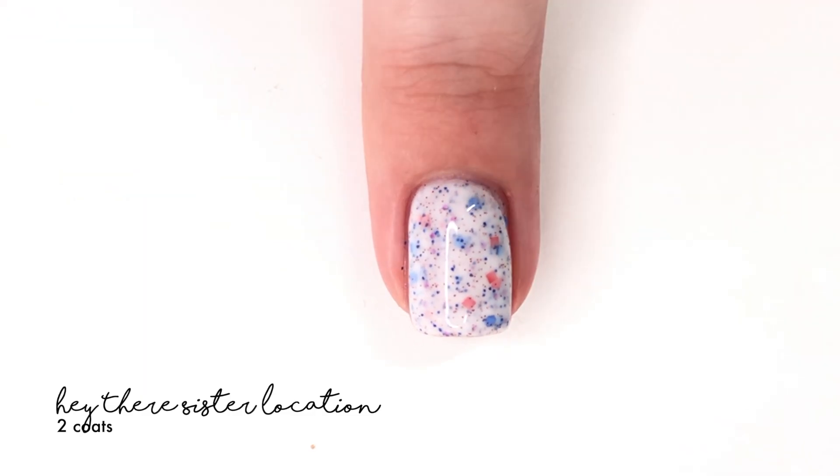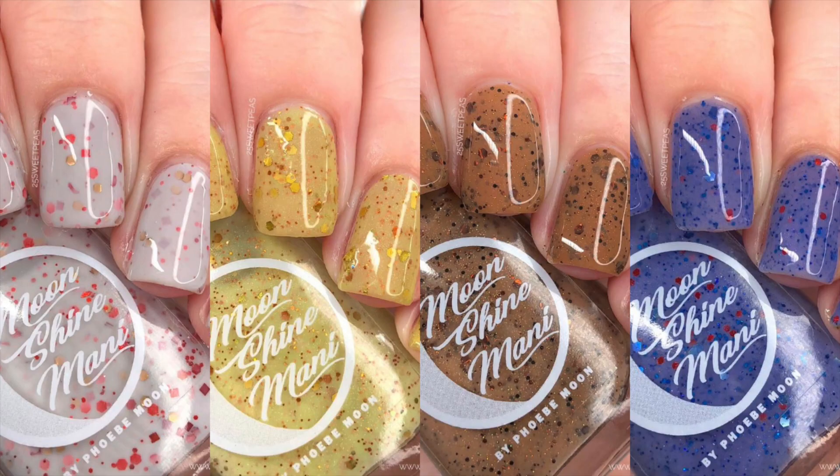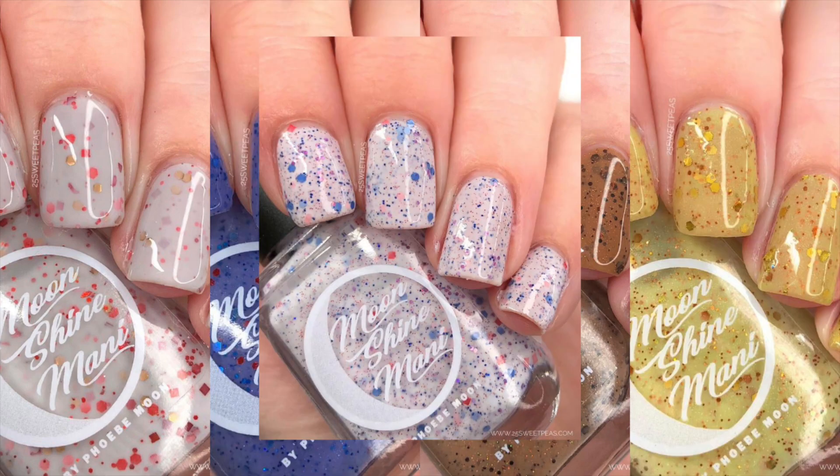Here is a full look at this collection. It is launching on September 11th — it is a four-piece collection with an add-on polish. The add-on is only included with the full collection purchase from 9 a.m. Pacific time on September 11th through 9 a.m. Pacific time on September 13th. After that time it will not be available as part of a full collection purchase and will only be sold separately. That information will also be listed in the description box below.